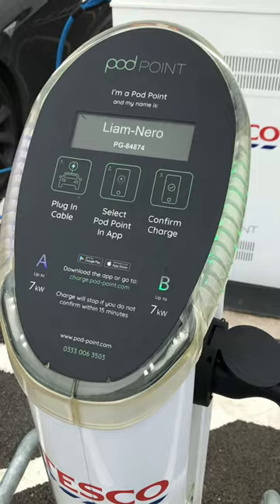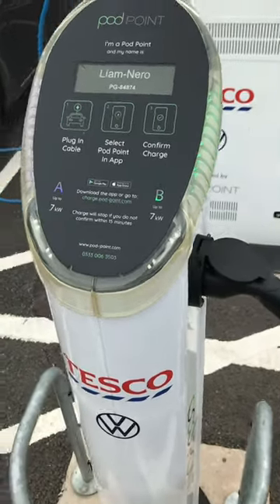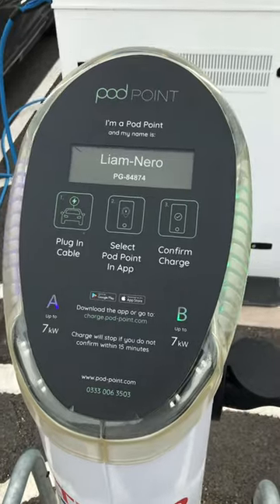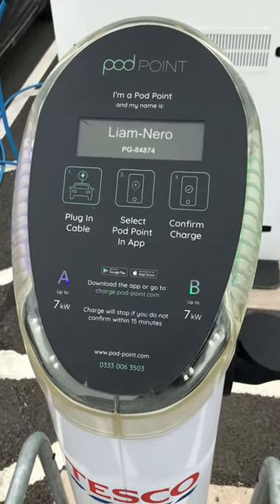You've got to go onto the app and select the pod point and confirm charge for your free charge. If not, after 15 minutes the charge will automatically stop.